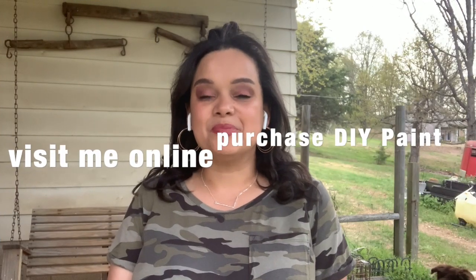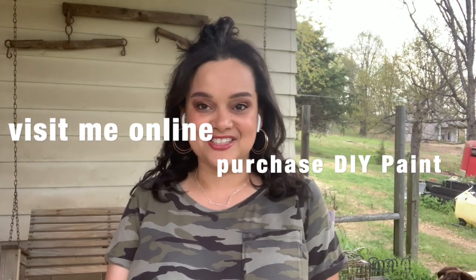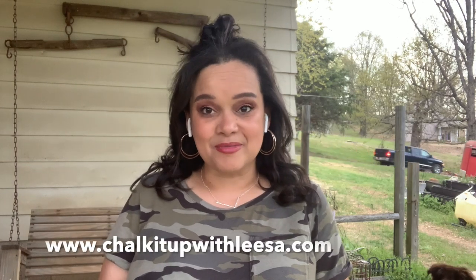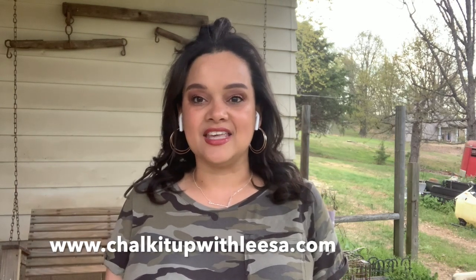If you try this at home please be sure to let me know how it turned out and tag me in it. I hope that you subscribe to my YouTube channel. Also be sure to visit me on my website, chalkitupwithlisa.com. Subscribe to my emails so that you could be the first to know all of the new things I have coming up. I also share devotions, encouraging words, and tutorials on there as well.